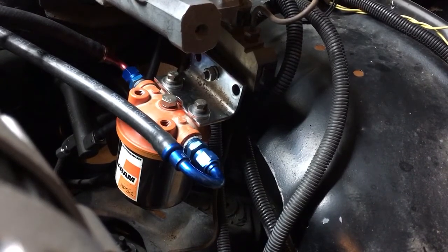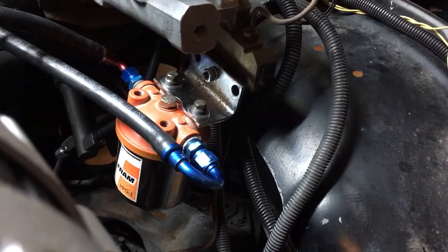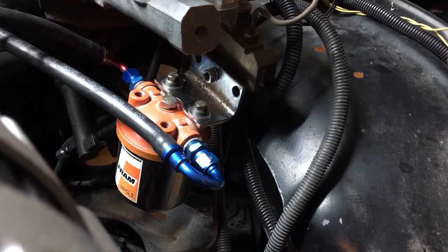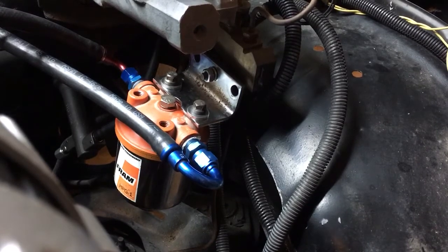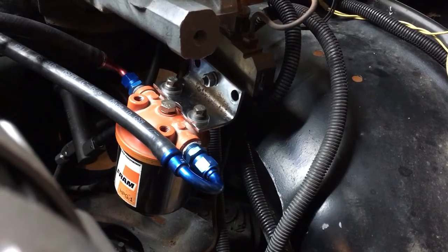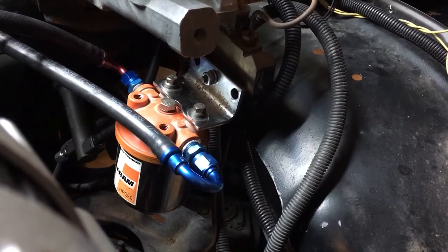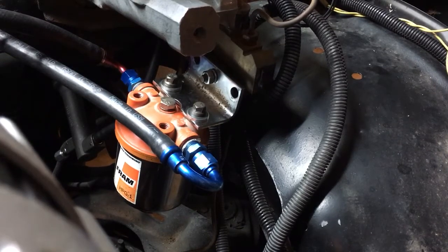Basically what it does is allow a baffled entry and exit. The vacuum will come in, the whole canister will become filled with vacuum, and it will pull on the PCV valve. But any contaminant that's sucked up from the PCV valve will drop to the bottom of that canister before the vacuum signal goes to the intake.